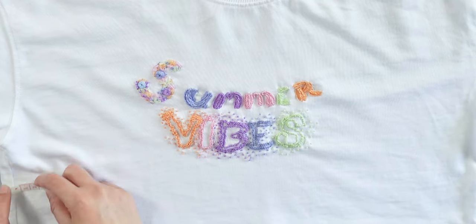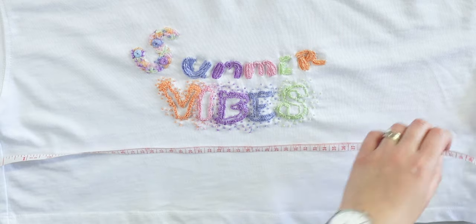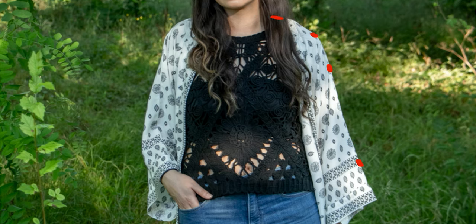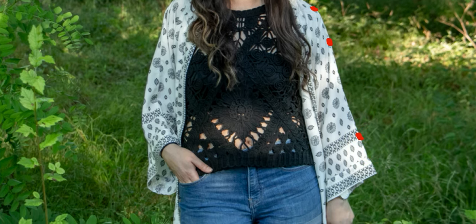Now, measure from one side to another to define your waist. To measure the length of the sleeves, place your measuring tape in the middle of your neck and measure passing through your shoulders to where you want your sleeves to be.